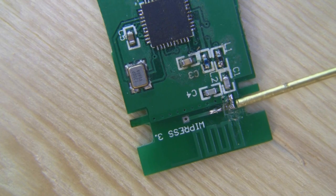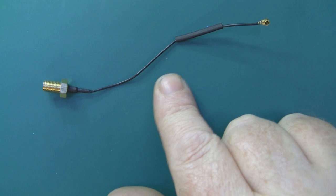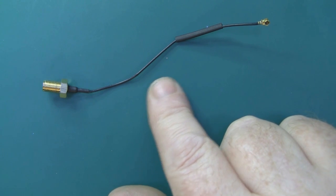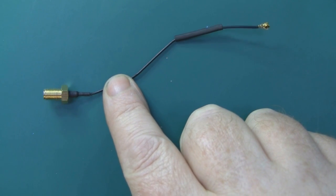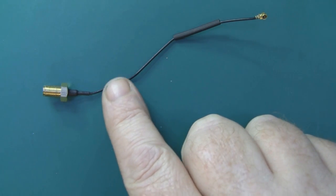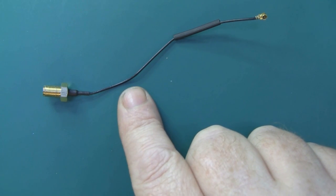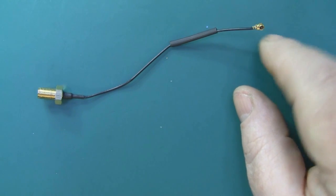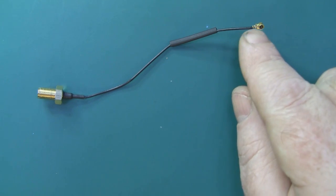I'm going to be soldering the signal wire here and the ground plane here. As for the SMA bulkhead connector, I'm using one of these — you can pick these up off eBay pretty cheaply and it's got the thin coax attached. I think it's called LMR90 or LMR80 — the kind you find in laptops. This little pigtail has a Hirose connector attached to the end, which I'll be cutting off.